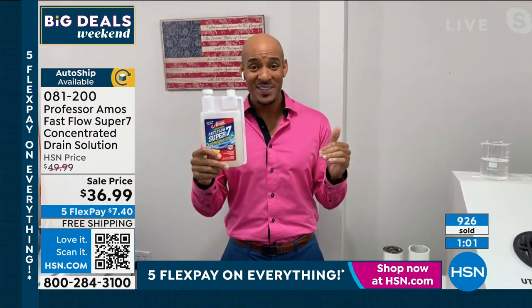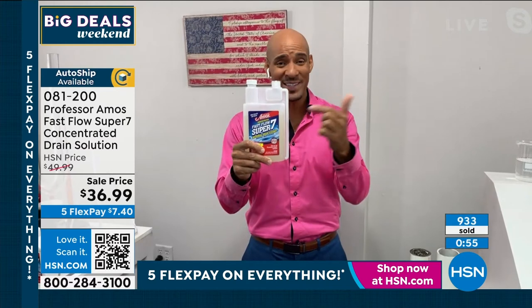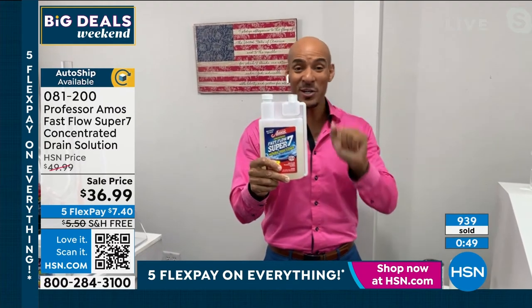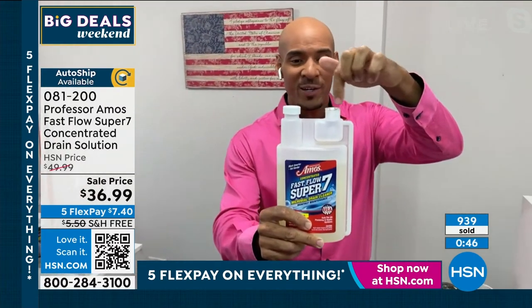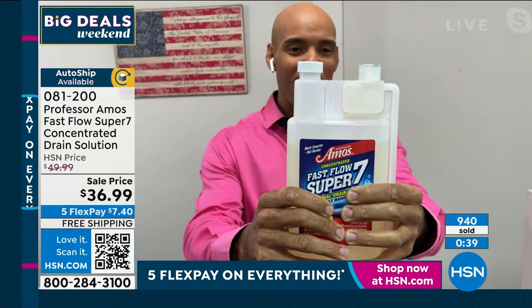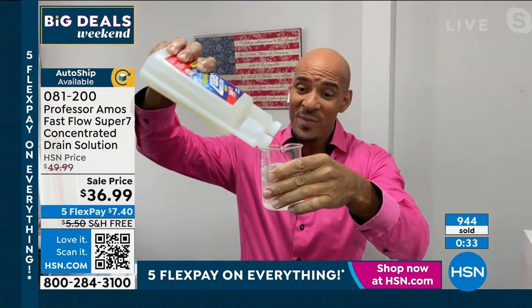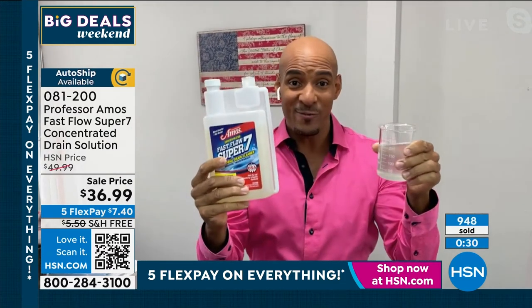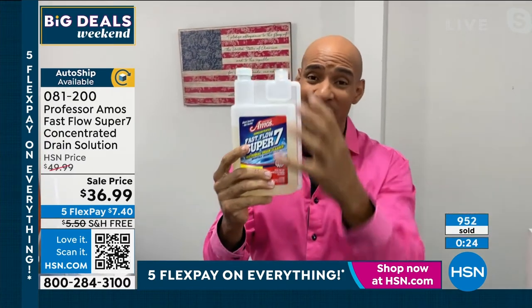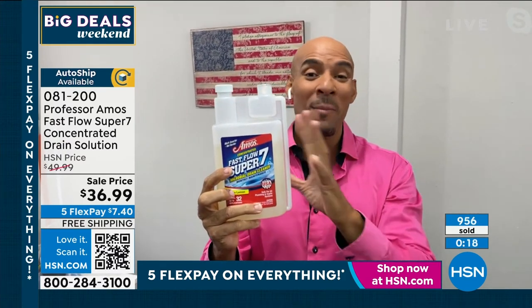Let me show you how easy it is to use. When you get this home, take the cap off, put a little hole in the foil, squeeze it — look at that little reservoir, I love this sleek design. That's about an ounce, pre-measured for you. Pour that right into a cup of water and that activates your proprietary formula. All you have to do is pour it down the drain. You can do this 32 times — you're getting 32 applications with our Fast Flow Super 7 microbial cleaner. Microbials are made from enzymes, enzymes are proteins. This is natural, safe on high-efficiency machines, dishwasher, garbage disposal, and even your septic tank.